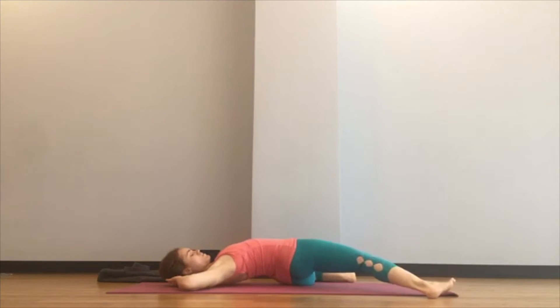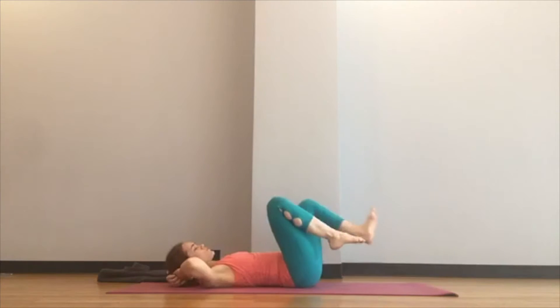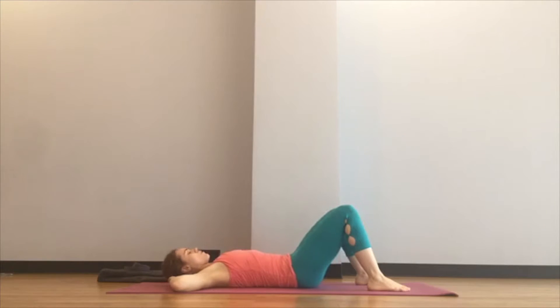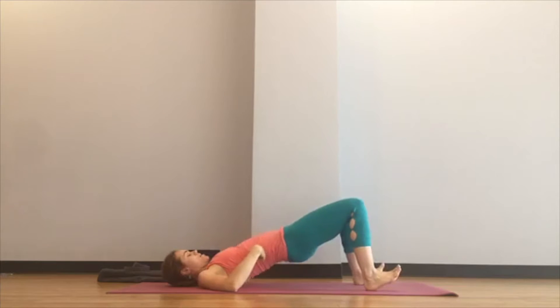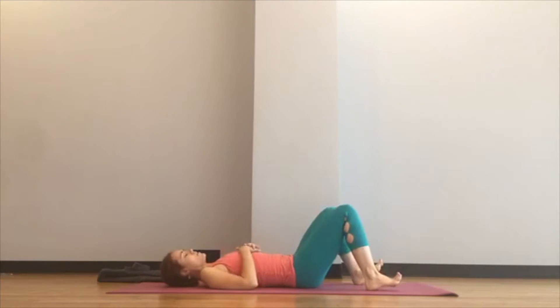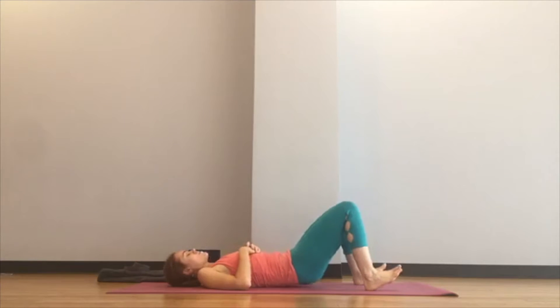Our hips are one of the most essential joints to warm up. Come back to center, set your feet flat, and do one or two rolling bridges. This is what I call a rolling bridge: flatten your back, rise up, then lower down vertebra by vertebra, like you're lowering a necklace back to the floor. Flatten your back, rise up, then lower down vertebra by vertebra.